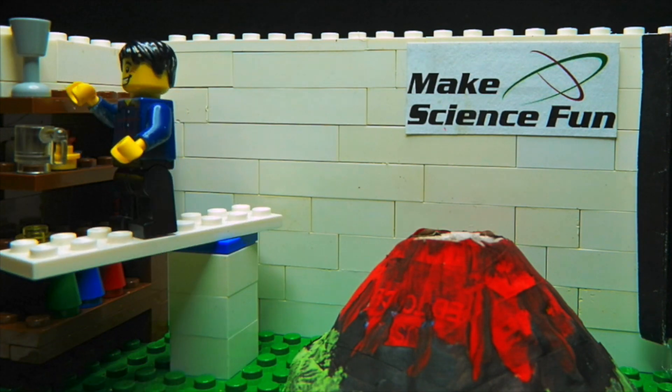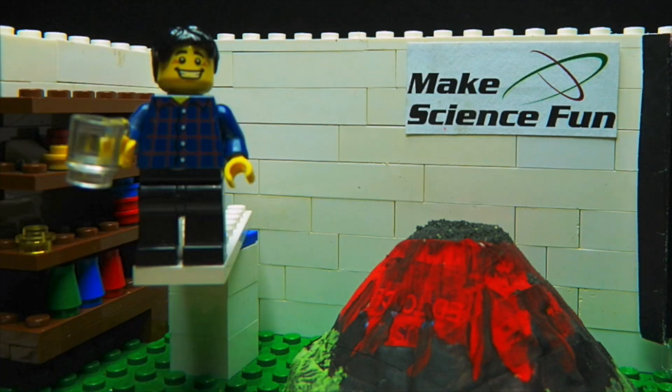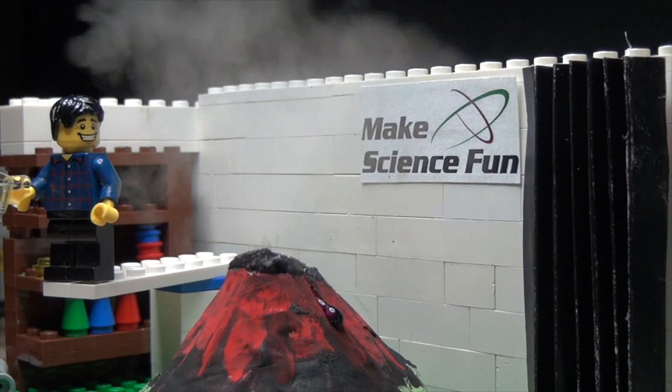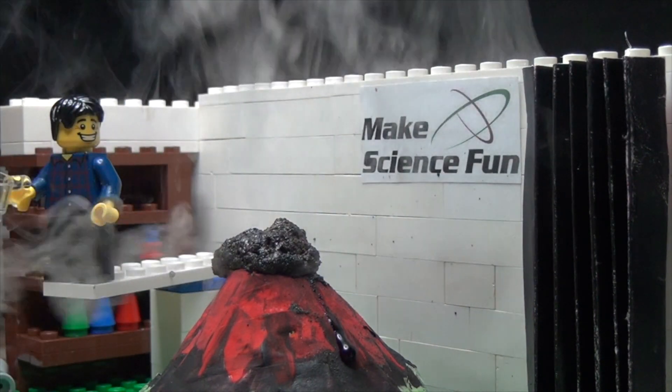First I need some potassium permanganate, which acts as the oxidizer. Then I need to add the fuel, which is just some glycerol, and now we just wait. A bit of smoke, a bit of steam, a little bit of lava, a bit more smoke!